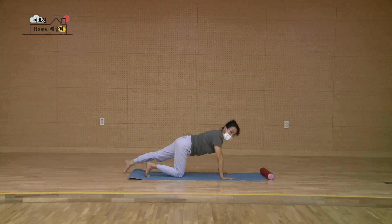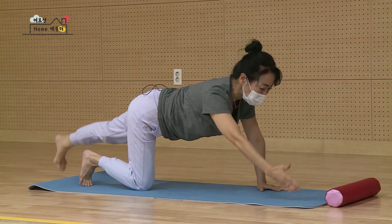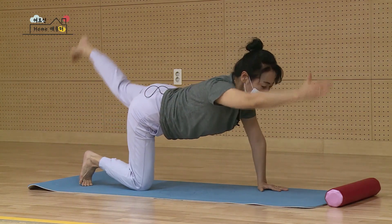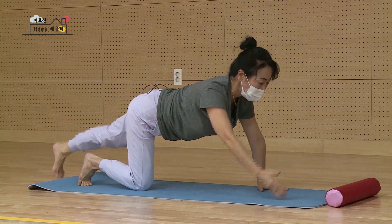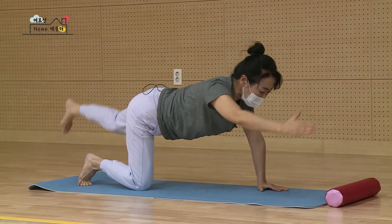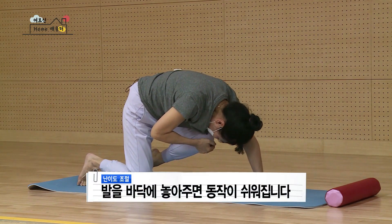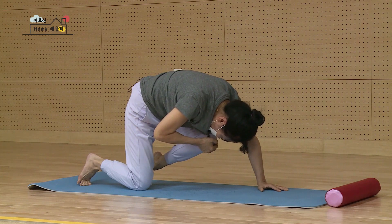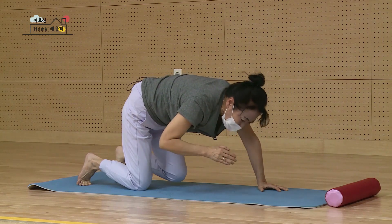왼쪽 다리를 뒤로 쭉 펴시고요. 오른손도 앞으로 펴요. 손발을 동시에 들 거예요. 열 번을 들 거예요. 많이 안 들어도 되니까 배에 힘을 꼭 주고 손발을 같이 길게 들어요. 하나 내리고 둘 내리고 셋 넷 다섯 여섯 일곱 여덟 아홉 열. 다시 천천히 당겨서 내 무릎으로 손을 잡고요. 안 되면 발 찍으시면 되고요. 괜찮으면 들고 계세요. 하나 둘 셋 넷 다섯 다시 발 내리고 손 내렸어요.